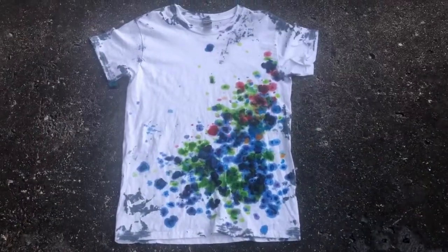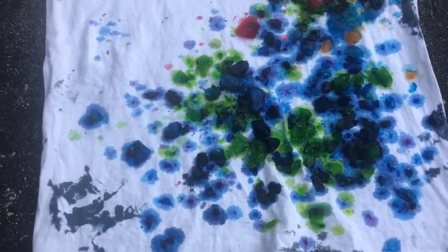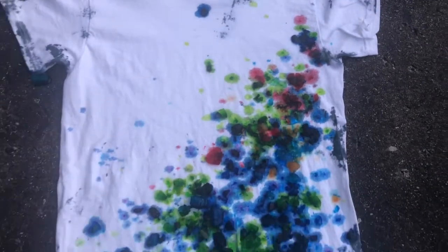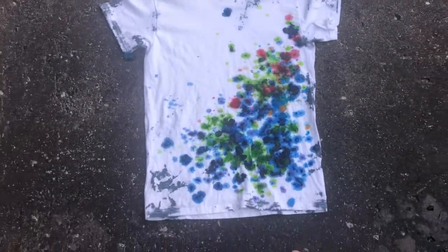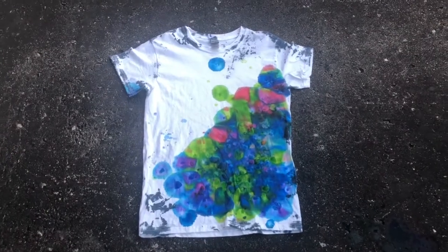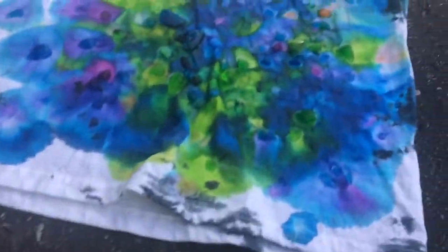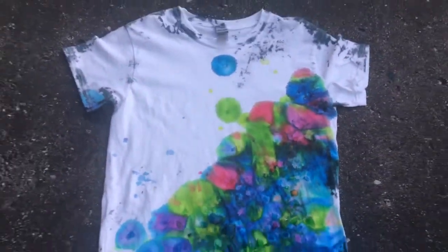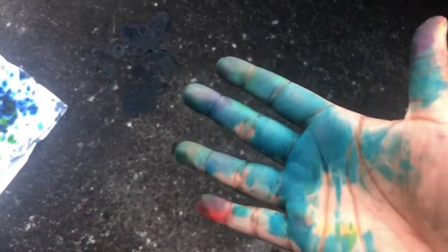Here's what it looks like after a little bit of time. You can see that the water is starting to spread out around the shirt and it's going through the back too. Now we're back after a little later and we can see that the water is moving even more and more of the shirt is getting colored. Maybe put some gloves on so you don't dye your hands like me.